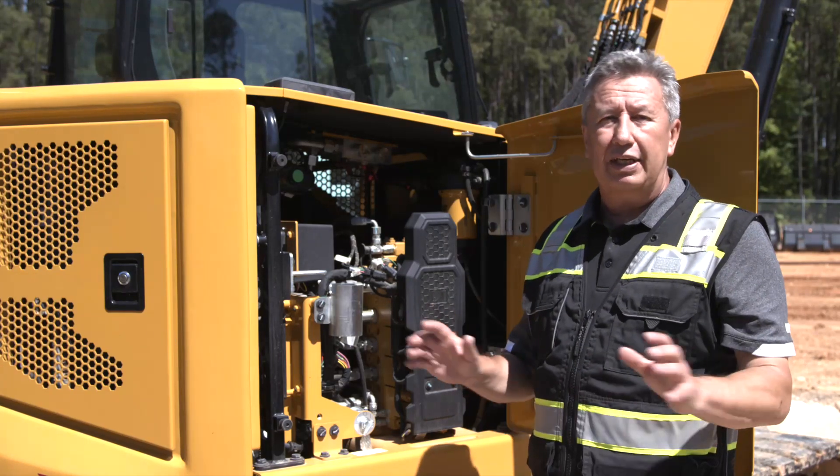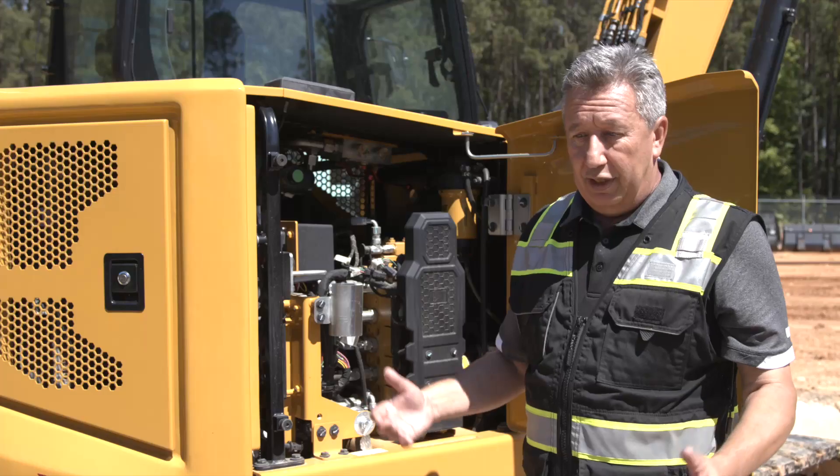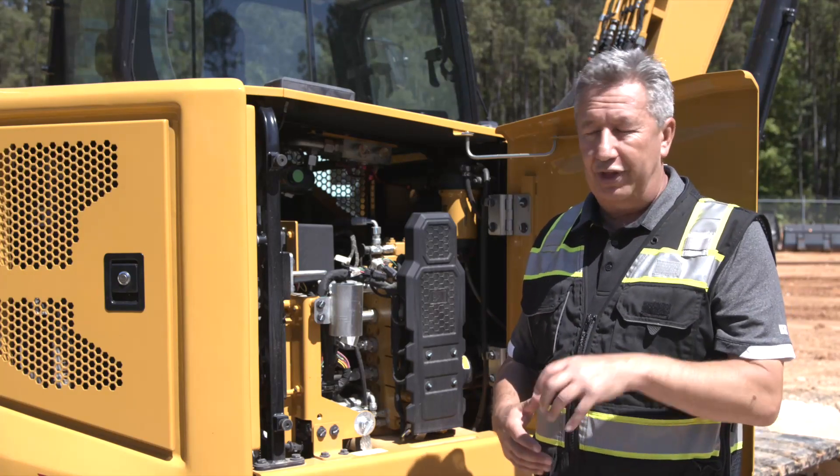Well, on the 309 we're going to give you the best of both worlds. The right-hand lever in the back position puts the machine at system relief pressure, so you're going to get the best performance out of hydromechanical tools, but the bucket is not going to overpower the thumb.